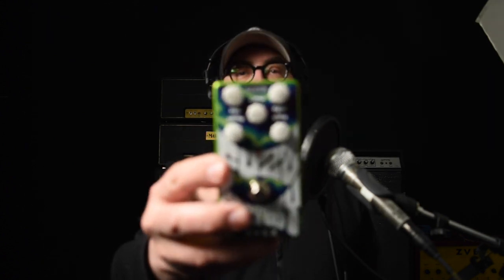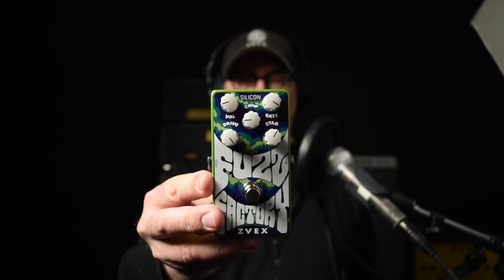Hi, Zachary Vex of Zvex FX, and I've got the silicon — not silicone, silicon — Fuzz Factory right here, which is a temperature-stabilized Fuzz Factory that can be played on a hot sunny stage or under very hot lights, or in very cold climates if you're like Henry Kaiser and you'd like to play at the South Pole.